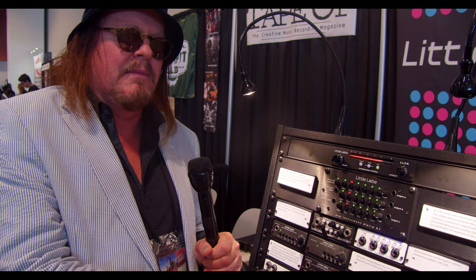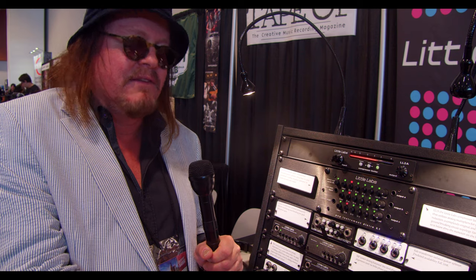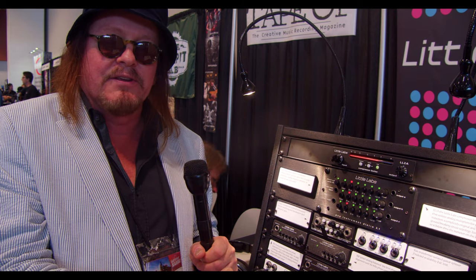For instance, there was a Marilyn Manson record — I forget the name — where they had done all the guitar tracks and the record company said they liked it but weren't wild about the guitar sounds. They had kept that dry track, which I insisted on when I lent them the PCP. With that dry track, they totally changed all the guitar sounds without getting Twiggy back in to play all the parts. They did it in one day, tried different amps, got a more gritty guitar sound — just easy.